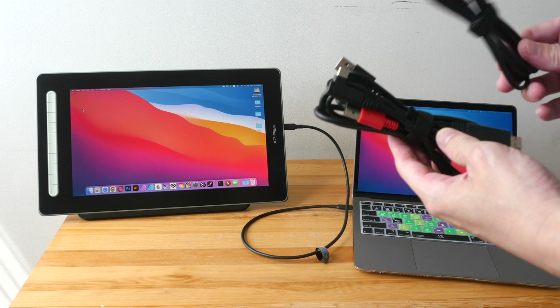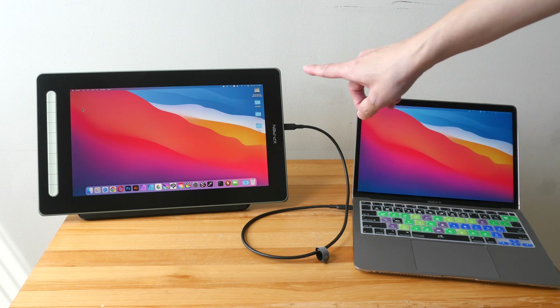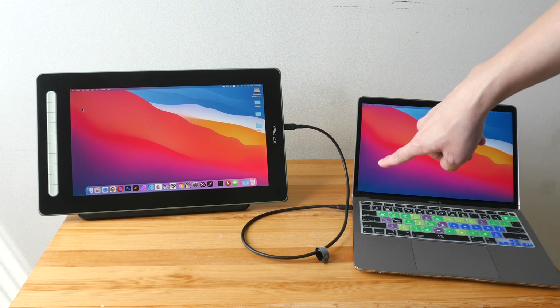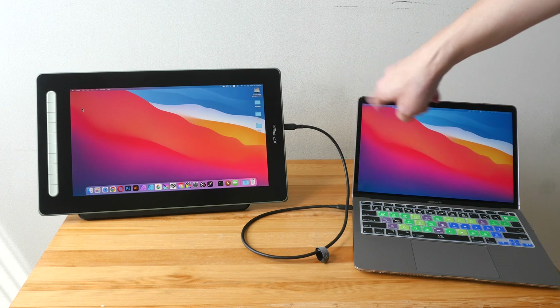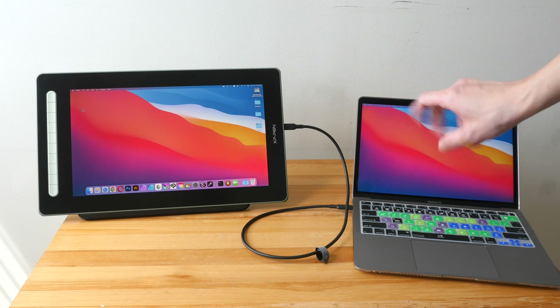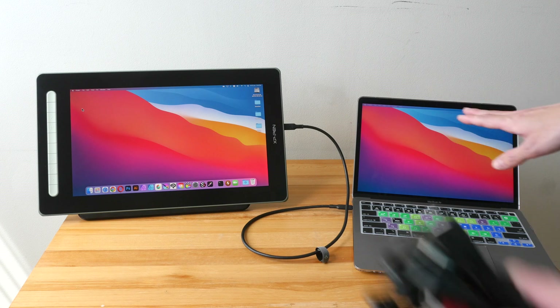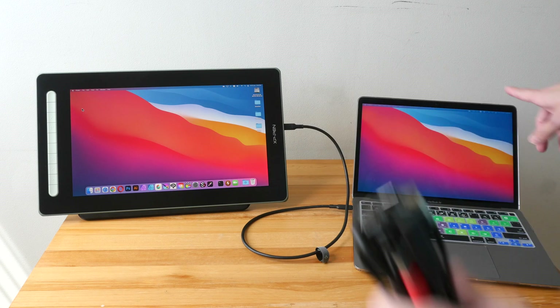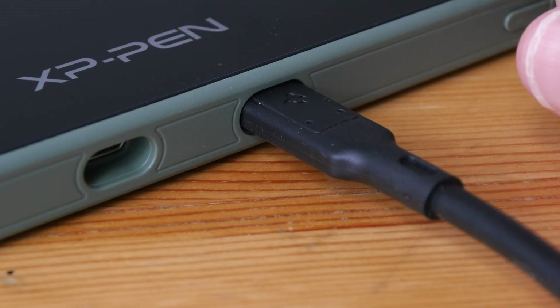Sometimes there is an extension cable included. Many of the recent pen displays also support USB-C connection, which is the connection I'm using here. However, sometimes the USB-C cable is not included. I will be talking about extension cables with the three-in-one and extension cables for the USB-C. Let's start with USB-C first.